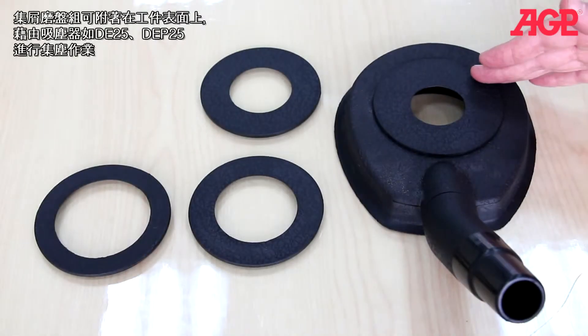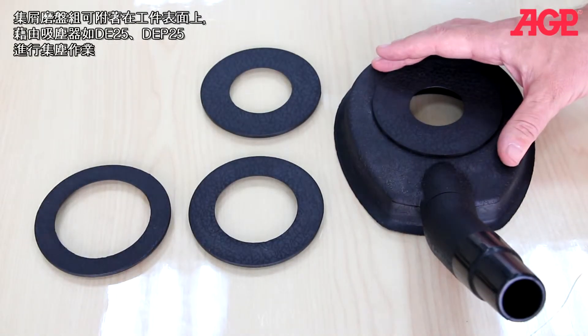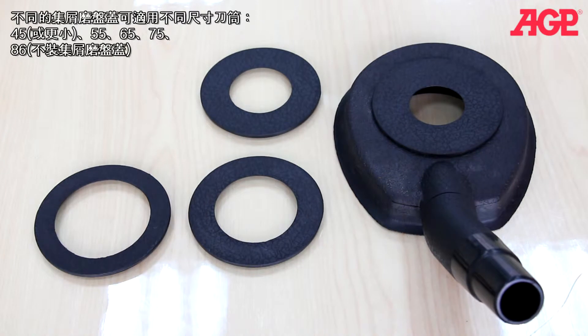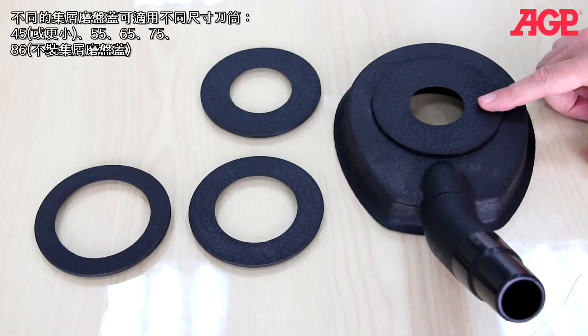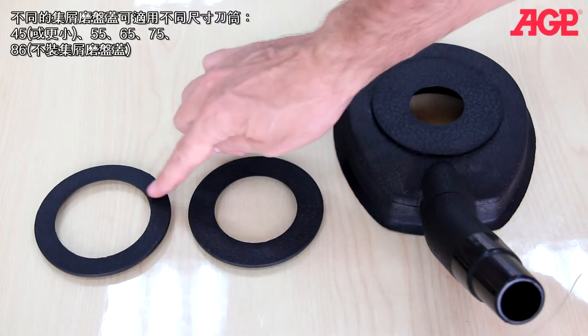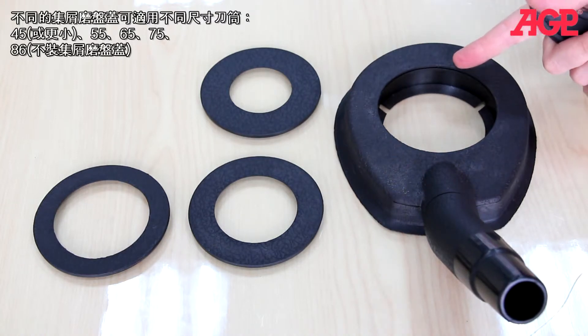It also includes the vacuum collector pad which adheres to the work surface by suction from a vacuum cleaner such as the DE25 or TEP25 and collects the dust. There are different rings to suit different sizes: 45 millimeters or less, 55, 65, 75, and 86 millimeters without a ring installed.